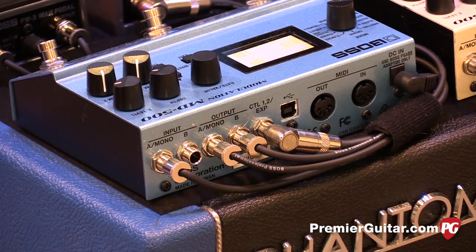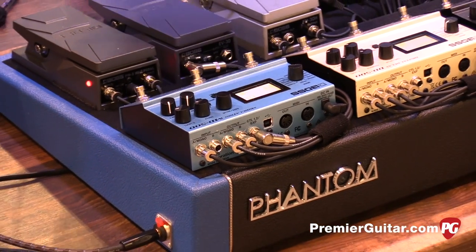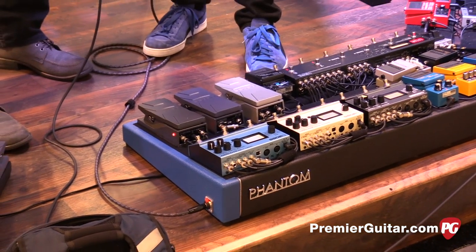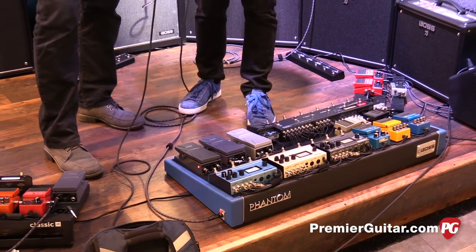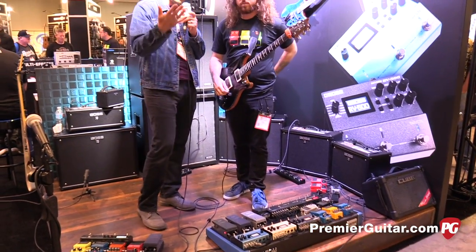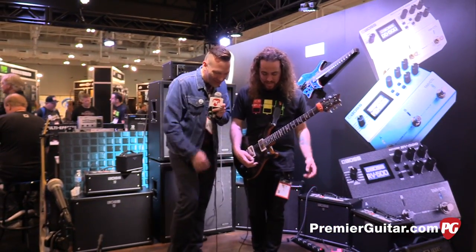Do you want to play a couple of other sounds for us? Sure. I've got a really nice tremolo on here. That's pretty trippy. We're standing between stereo cabs here. We only have a mic on one, so it's probably not tripping you guys out as much as it is here — it's almost disorienting. Okay, tremolo — what else you got?